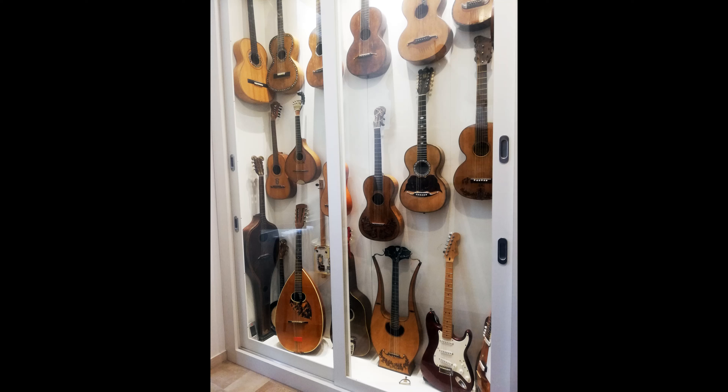Next to it is an Ioria lyre guitar from 1834. Lyre guitars, very popular in the early 19th century, were almost exclusively played by women. Continuing, we have a Fender Stratocaster electric guitar and a semi-acoustic Eco archtop with a highly arched soundboard.